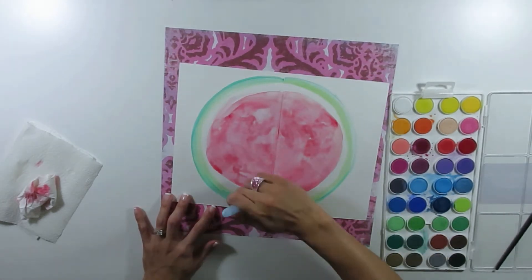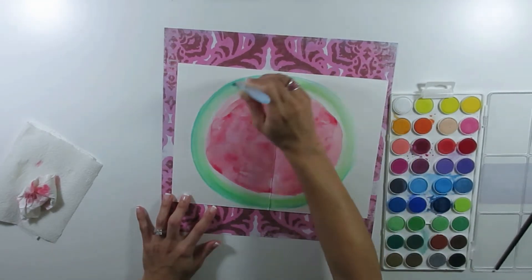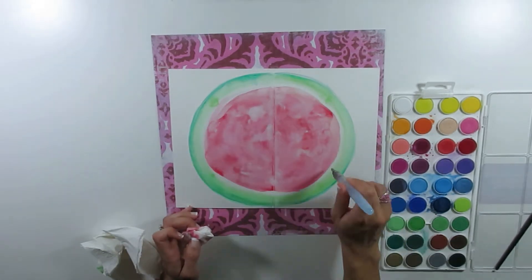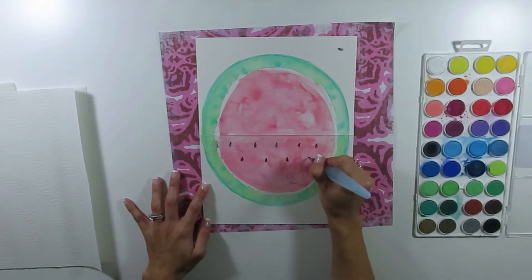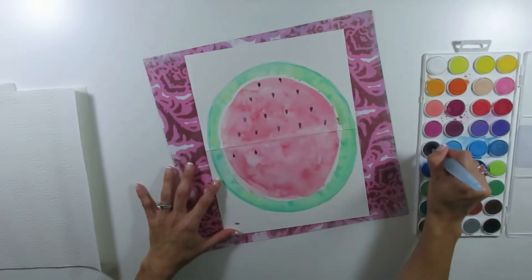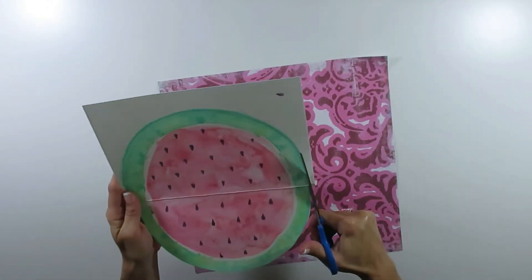Here I'm just mixing a bunch of different shades of pink and red — colors of that similar hue. I started in the center and worked my way out through the green part. I left a little section of white because watermelons have a little white between the green and the pink. Once it was dry I went back and added the seeds, making them look like very long teardrops. That's it for the painting!